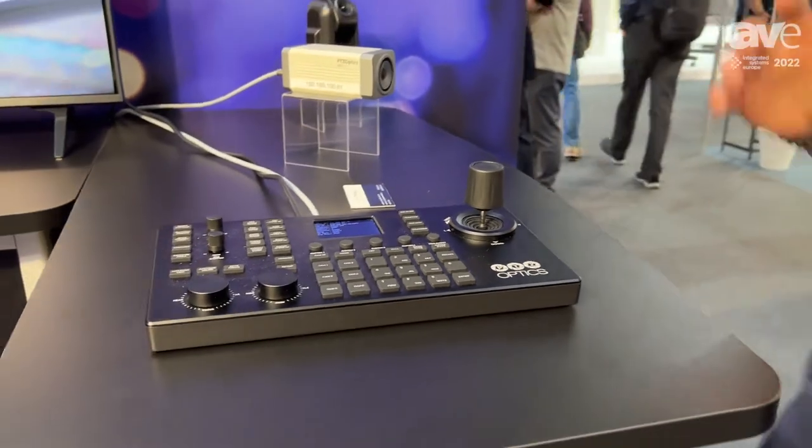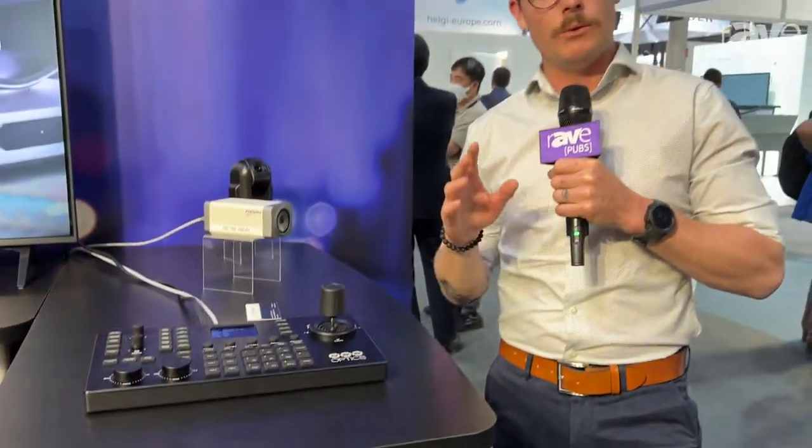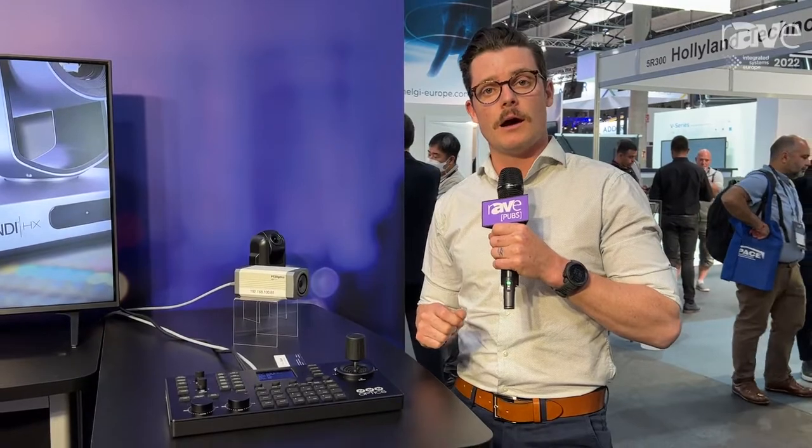If you have any more questions or need more information on the Superjoy or any of the PTZOptics products, you can check that out at PTZOptics.com or email partners@PTZOptics.com.